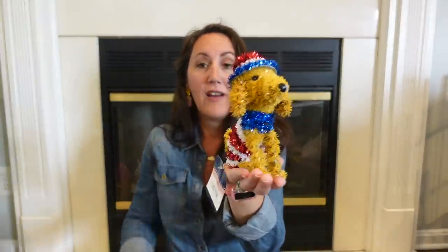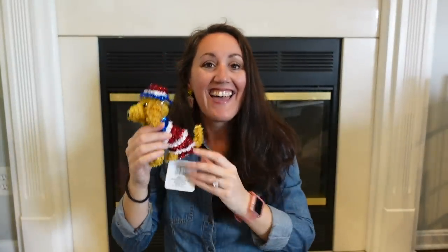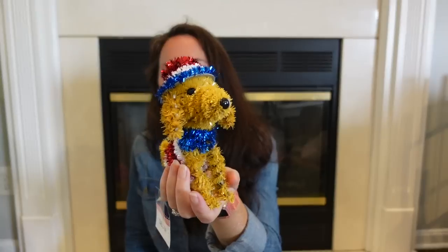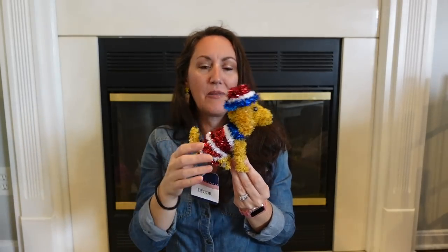They also had a little tinsel dog, and he's patriotic. I don't normally decorate with a lot of tinsel stuff, but this is so cute. Look at him! This is going to be so cute on a tiered tray, on a shelf, or on your window sill in the kitchen. We're going to do a bunch of patriotic crafts and decorating together, so this little dog is going to show up. They also had a white unicorn, but I just wanted this little dog.